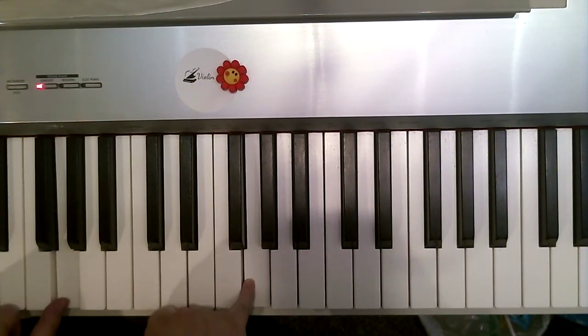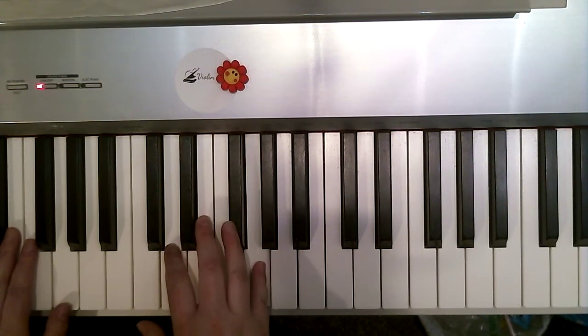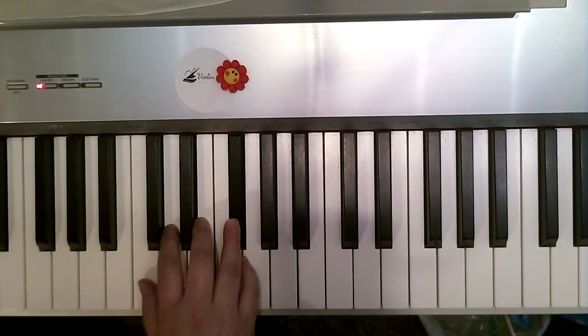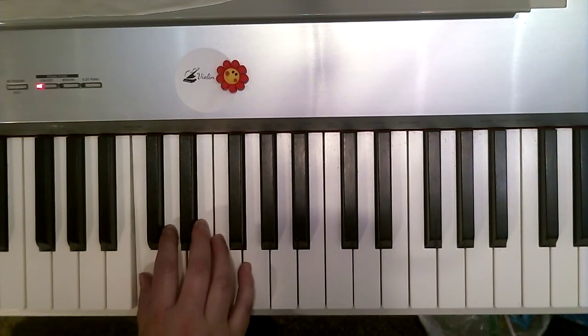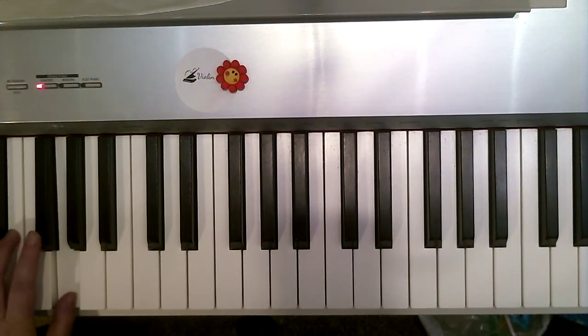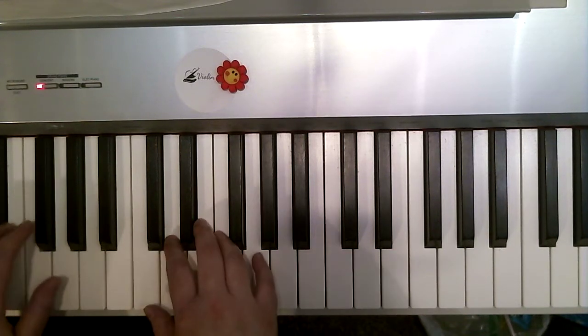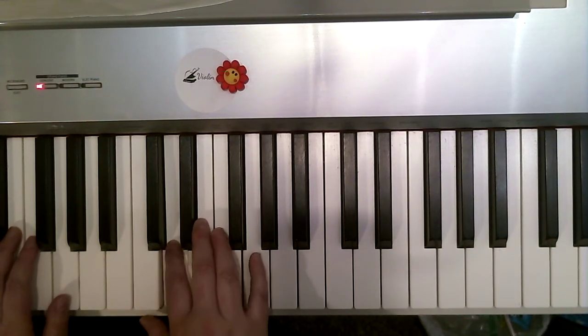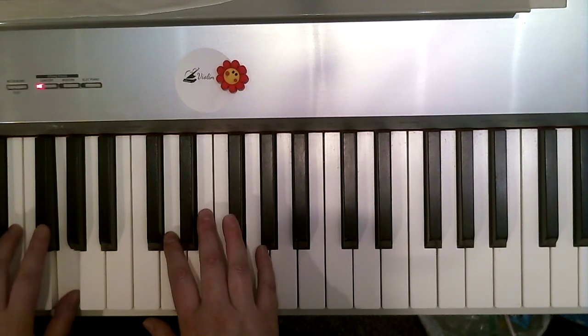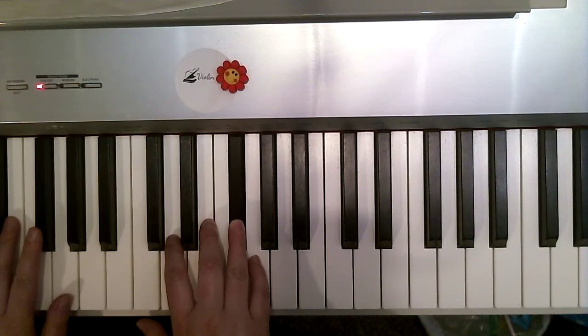And now I'll play again with the words. One, two. Again, ready, play. Church Bells ring. This is line two. Ding dong.